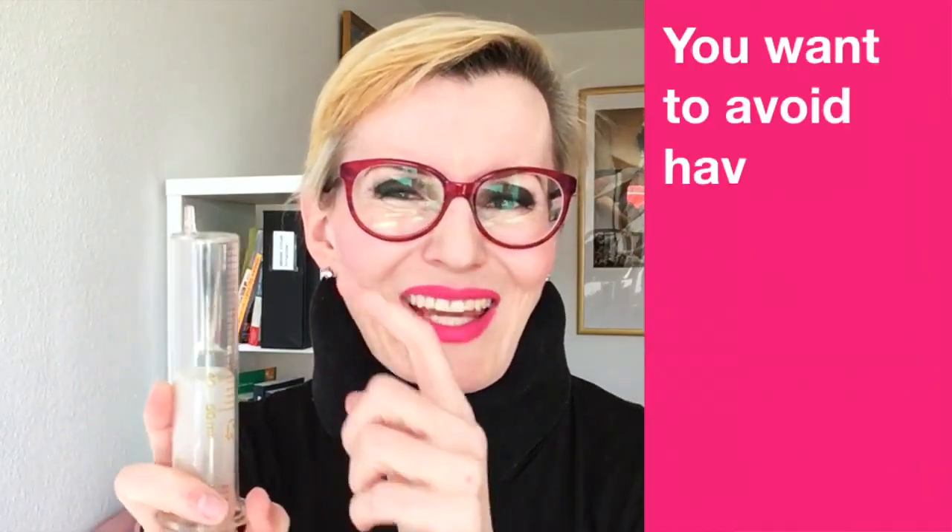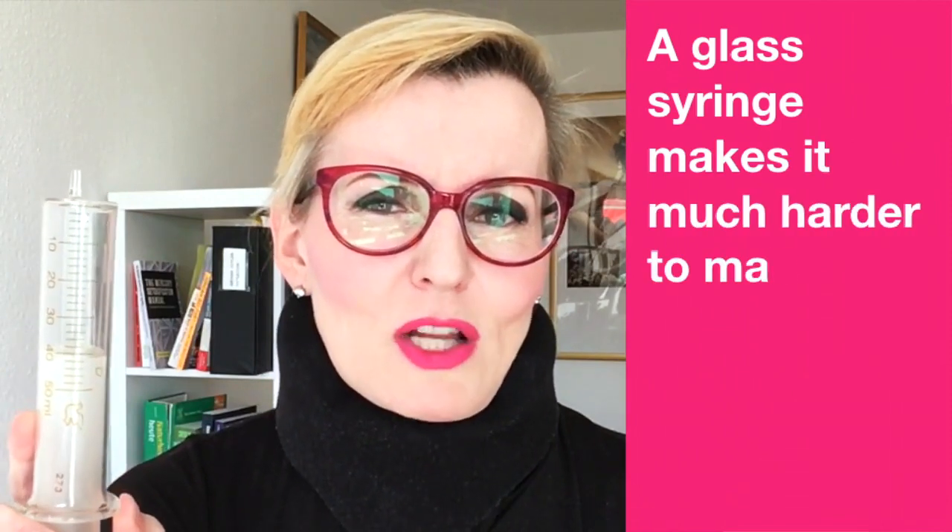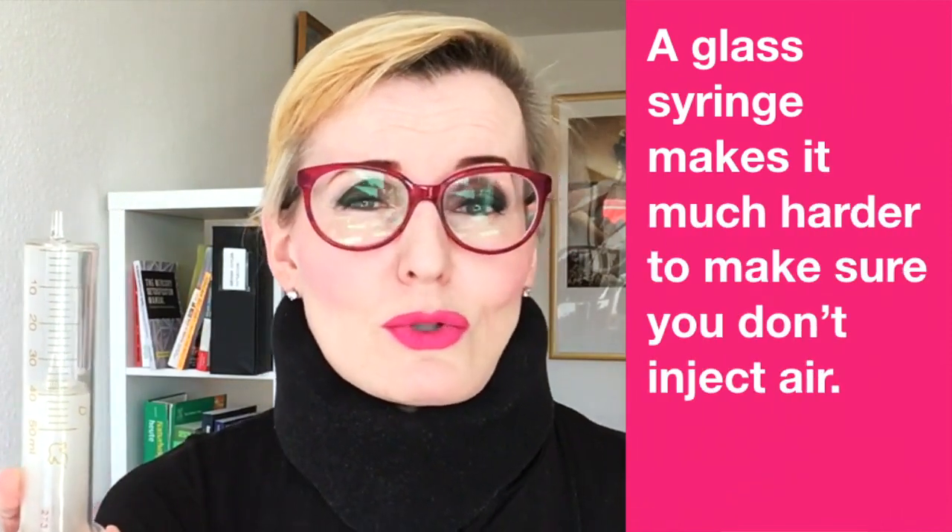You cannot allow this to happen. You want to avoid having air in the syringe at all costs. This is what makes DAV relatively safe — you're injecting only a pure ozone-oxygen mix, never air. Because air, of course, is made out of around 80% nitrogen and 20% oxygen. During DAV, you use pure ozone-oxygen mix, never air. So using a glass syringe makes it much, much harder to make sure that you don't inject air.